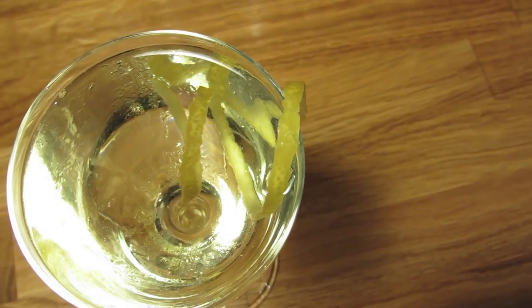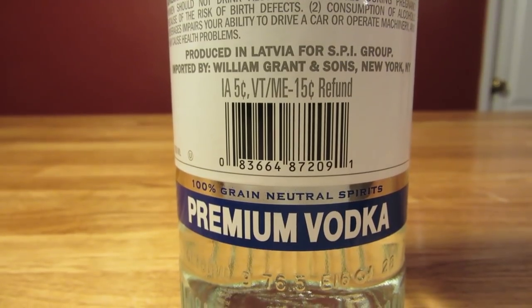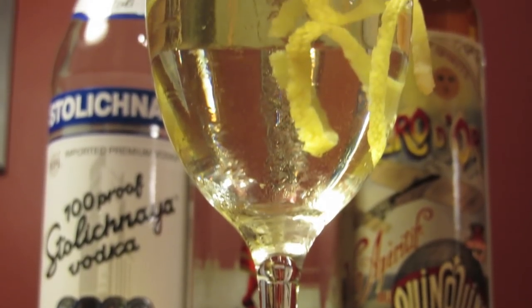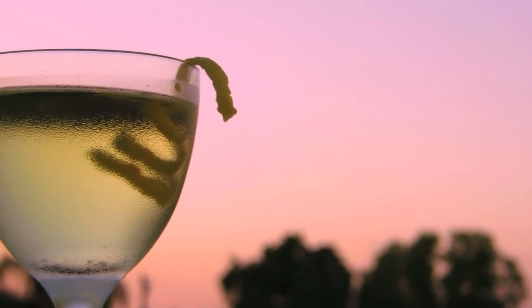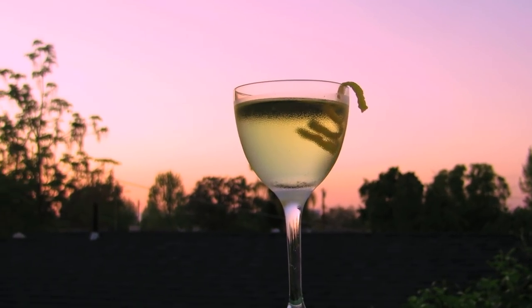The Vesper is similar to its progenitor, the Dry Martini, but it's different enough not to be mistaken. The addition of vodka is a curious one, but then again, so is the insistence that it be shaken — this cocktail should be stirred. The drink was named after the first Bond girl, Vesper Lynd, who was named after Magic Hour, sometimes called the Violet Hour, which is a reference to the Vespers, or evening prayers. And this is a great drink to sip on the porch during Magic Hour.